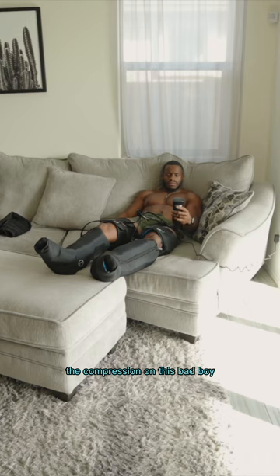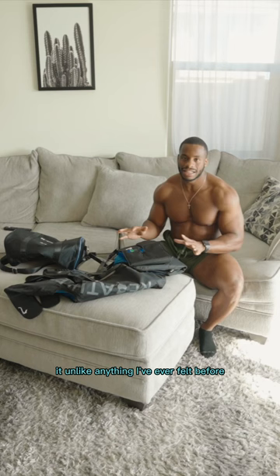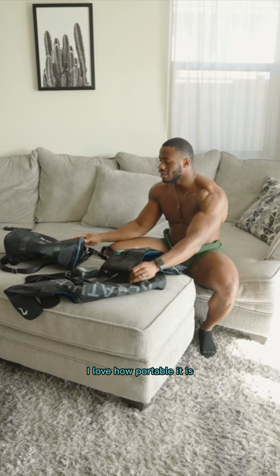The compression on this bad boy is absolutely amazing — unlike anything I've ever felt before. It was great, the timing of it. I love how portable it is; the bag that I can travel with is amazing. I'm gonna be going on some trips soon, so best believe my Air Seat Pro is going with me.